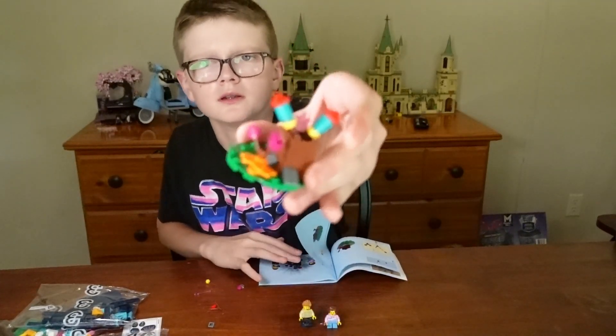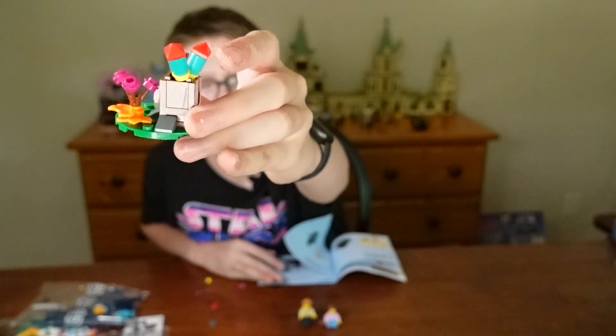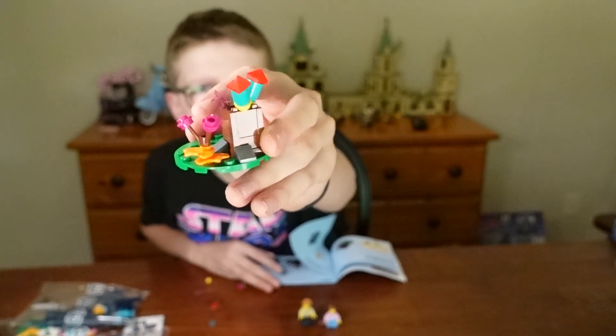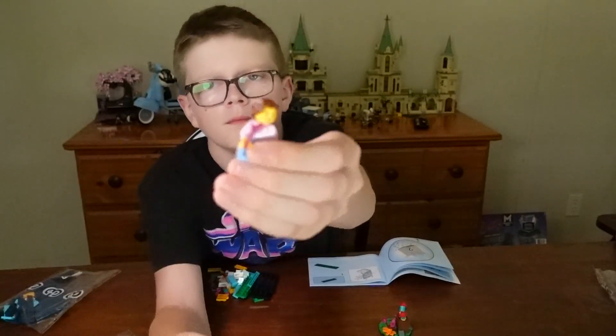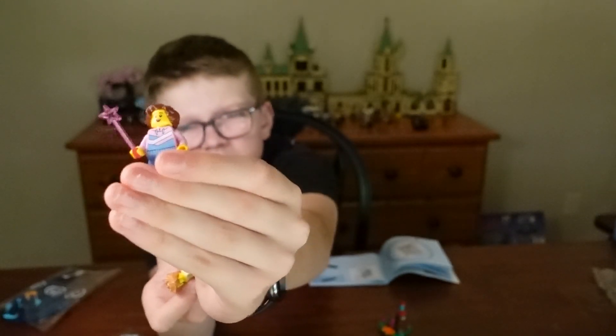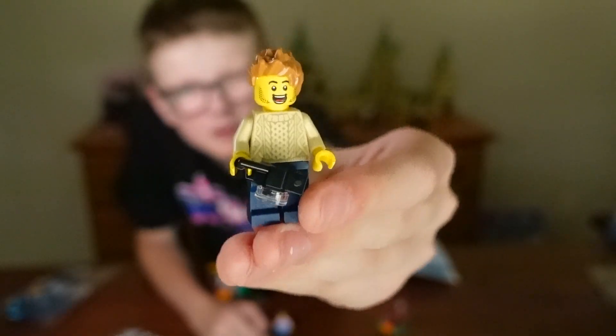Here's bag one completed. It's a little box with fireworks inside. There's also a little wand thing and a flower. Bag one also had two minifigures: this person with a wand and this guy with a camera.